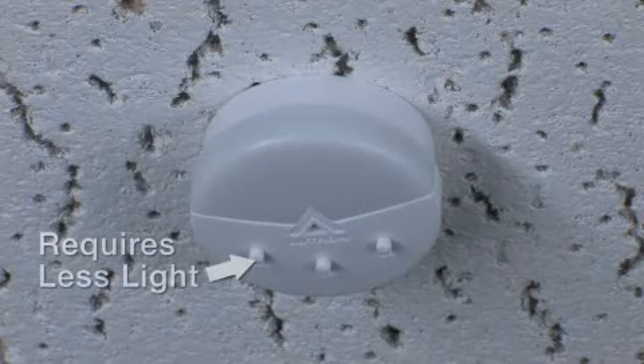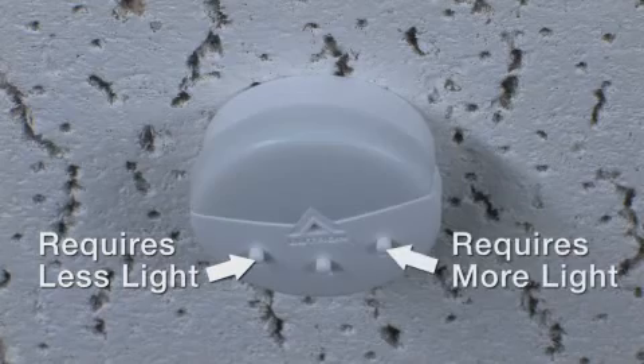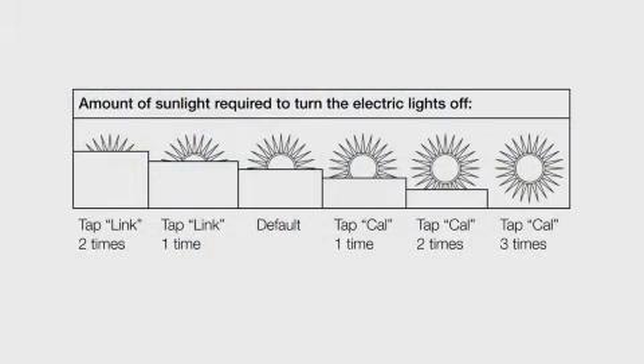Return to the sensor and press the link button to make the switch more sensitive to light. Press the calibration button to make it less sensitive to light. You have up to 6 different thresholds to choose from.